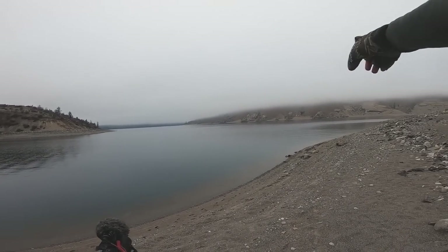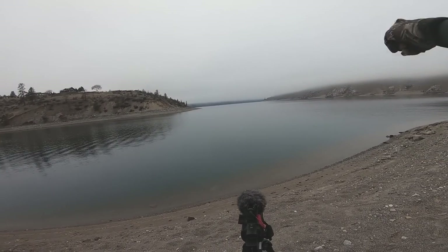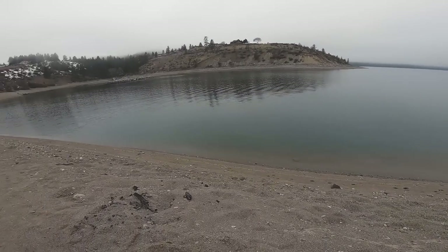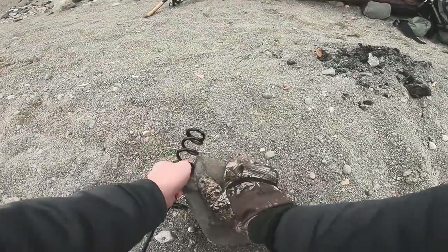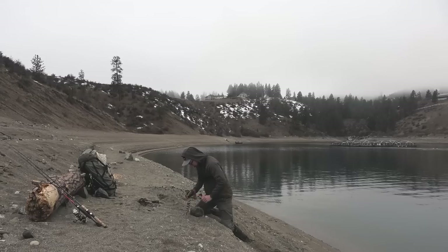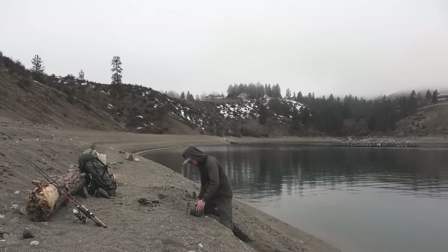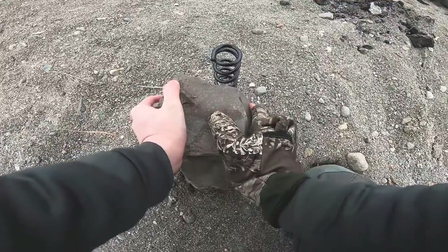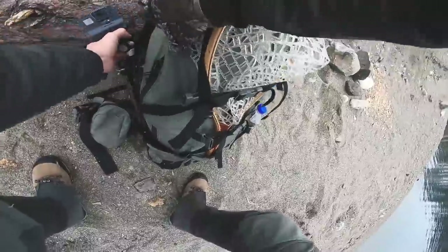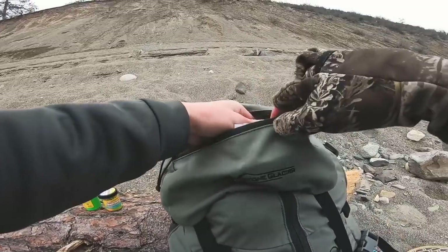That over there is the main river. This right here is a cove, so we're going to fish the mouth of this cove and we'll see if we can catch fish coming into the cove or going out into the main river. The issue with sand is when you put your rod holder in, it will just slide through the sand and it won't really hold. So we're going to put this rock right here to give it some support. Pull out my third camera, which we will need.